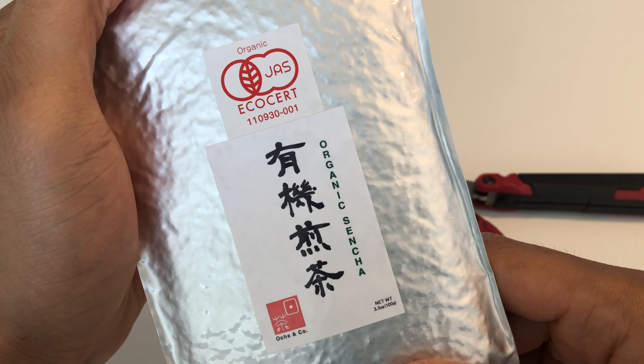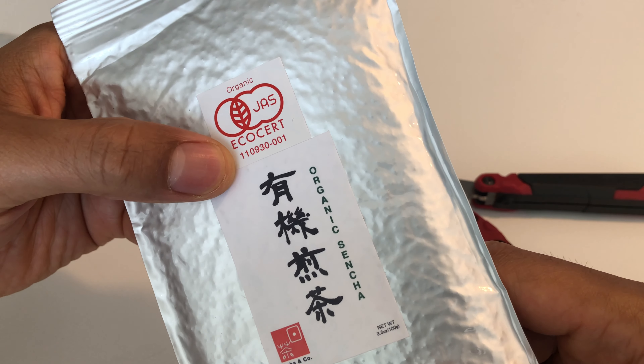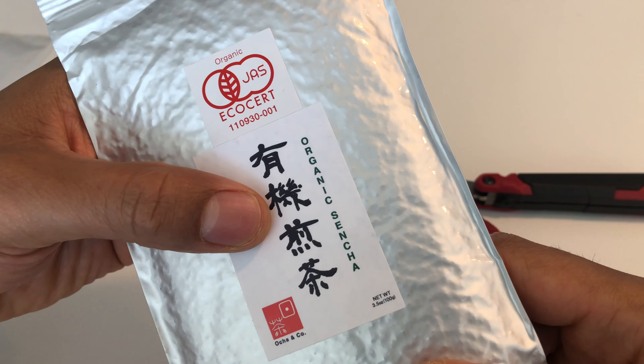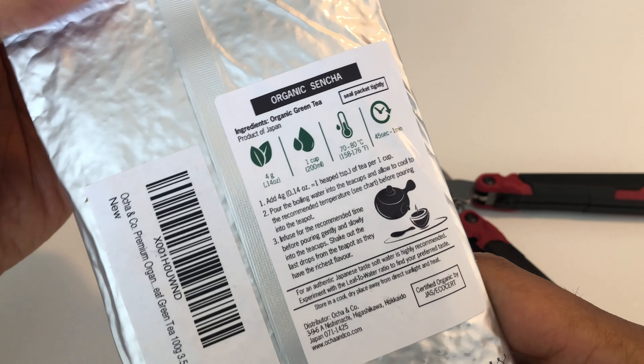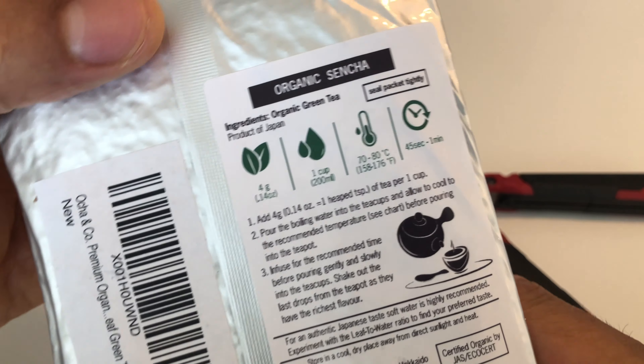This is an unboxing of organic sencha green tea I bought off Amazon. This was recommended to me as being one of the better sencha green teas available.